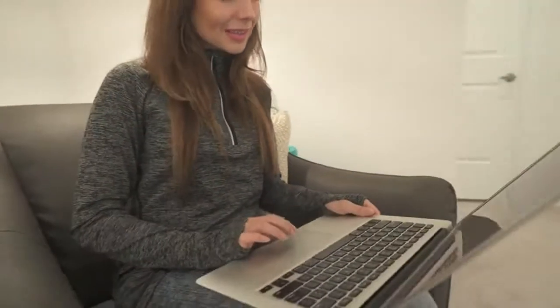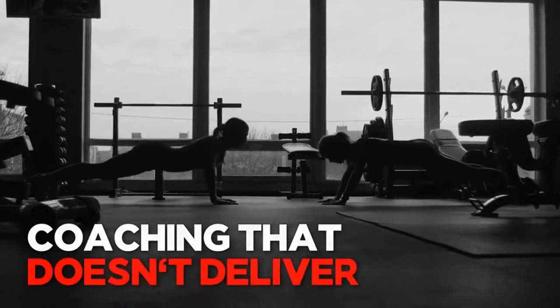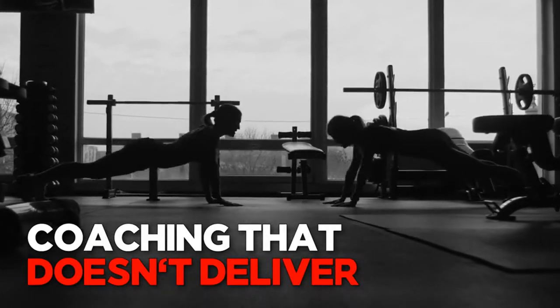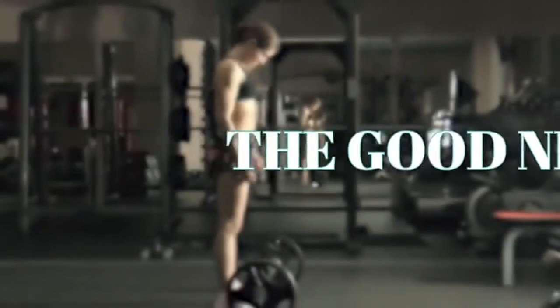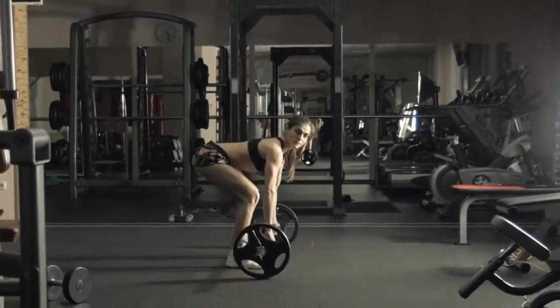Now at this point, I wouldn't blame you if you started to think that a total booty transformation blueprint that can deliver all of this was going to be expensive. I get it. As a fitness professional, I constantly see women paying hundreds and sometimes thousands of dollars to health clubs for coaching that doesn't even deliver a fraction of the results, convenience, or enjoyment that you should expect with this system. Yet the good news is, I'm not some billion dollar health club chain needing to rack up profits hand over fist, so don't worry about the price.